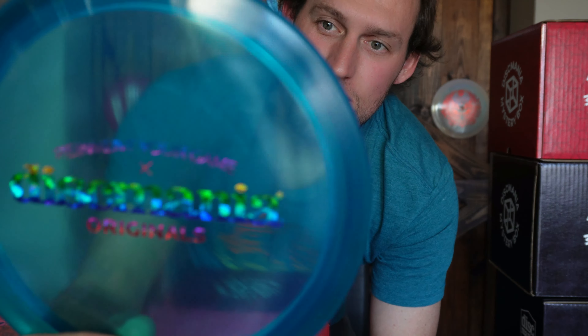This feels like a faster disc — I'm going to say this is probably a DD3, like a cloud breaker or DD3. It's definitely a driver. I'm wrong — it's an FD3. I should know that because I throw this all the time. That's a sweet bar stamp FD3. This disc to me is comparable to like a Raptor or a Firebird.